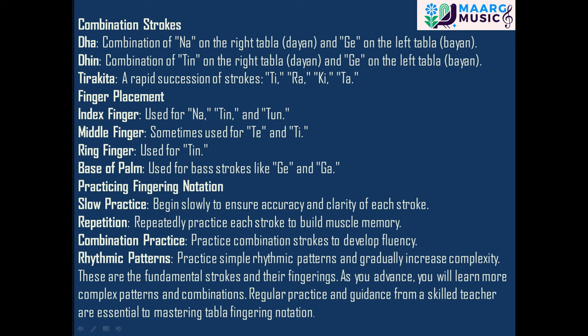Finger placement: the index finger is used for Na, Tin, and Tun. The middle finger is sometimes used for Te and Ti. The ring finger is used for Tin. The base of the palm is used for bass strokes like Gu and Ga.